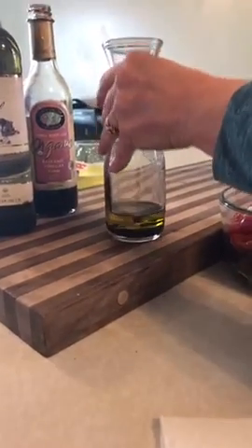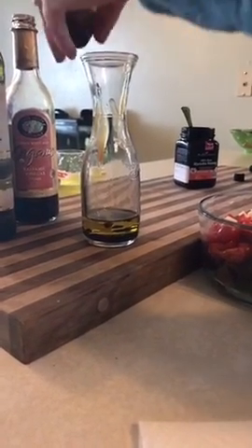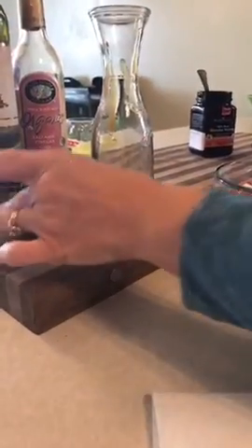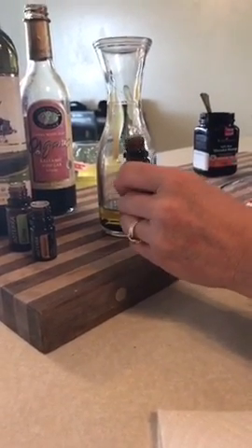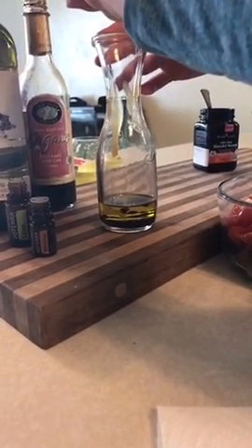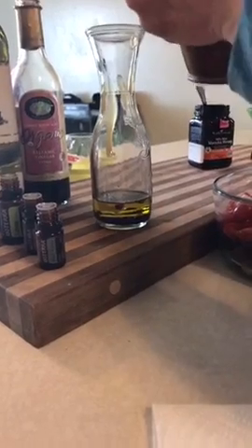Now I'm adding two drops of lime essential oil and two drops of wild orange. For salt and pepper, I'm using black pepper essential oil — just one drop — and then my pink Himalayan salt, salt and pepper to taste, so just a good scoop. Now we're gonna shake it all up.